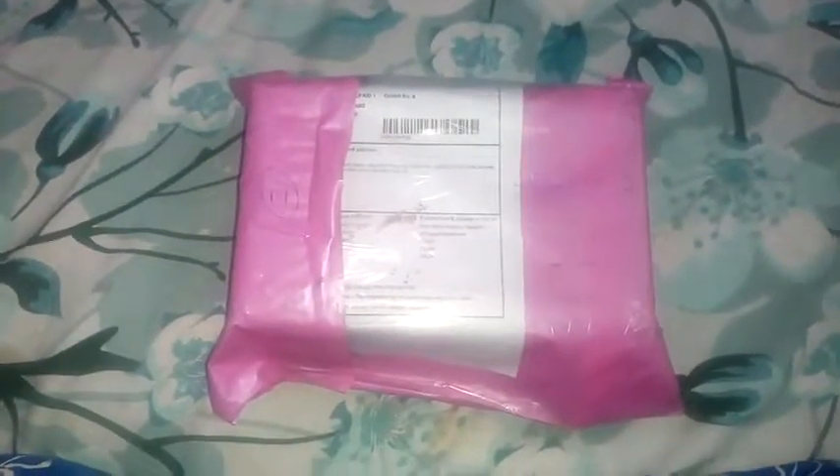They have sent it without any charge — they have not charged anything. I will show you unboxing it.